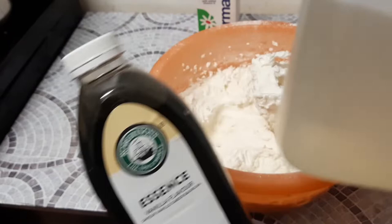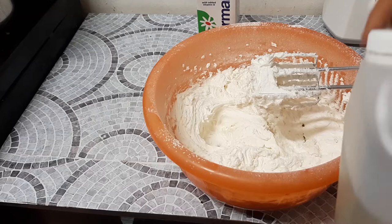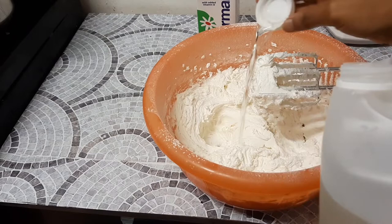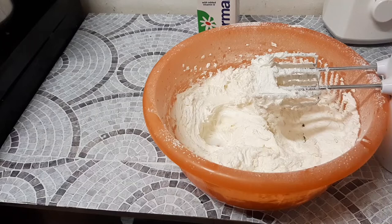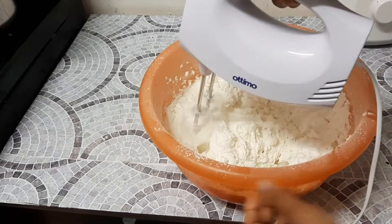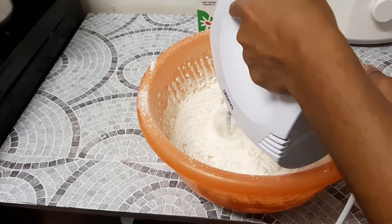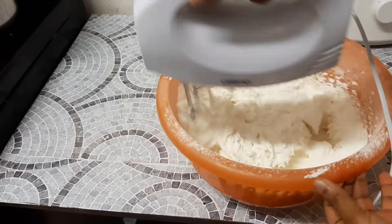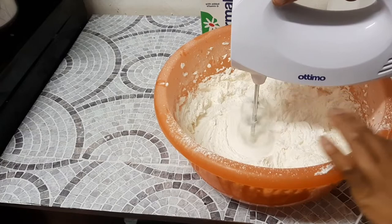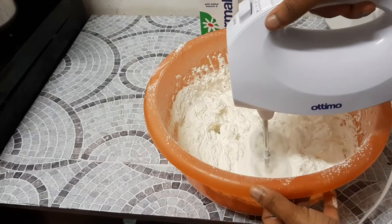If you use the regular vanilla essence you're going to have a darker color — your buttercream will not be white. So use clear vanilla essence instead. I'll try and put the name of my supplier in the description box below. As you can see, when I add this clear vanilla essence it does not change the color of my buttercream, but the other one will definitely change it. If you are using the usual dark vanilla essence, make sure you beat and mix until it is pale in color — it's possible — but if you don't want all that work, go ahead and purchase clear vanilla.